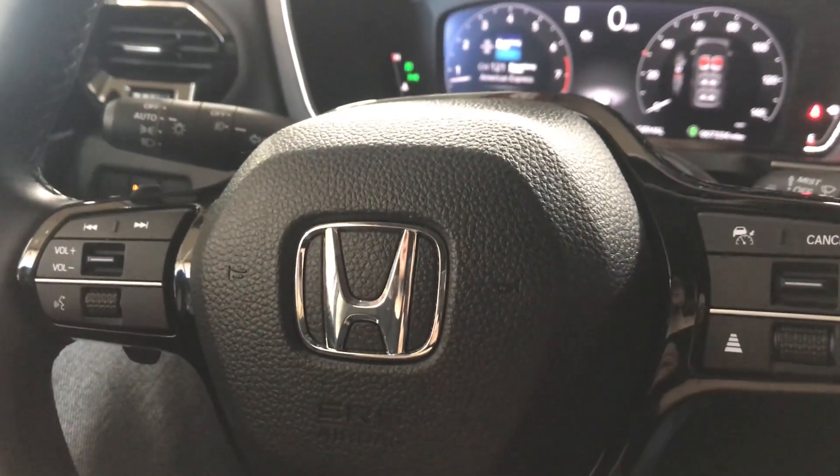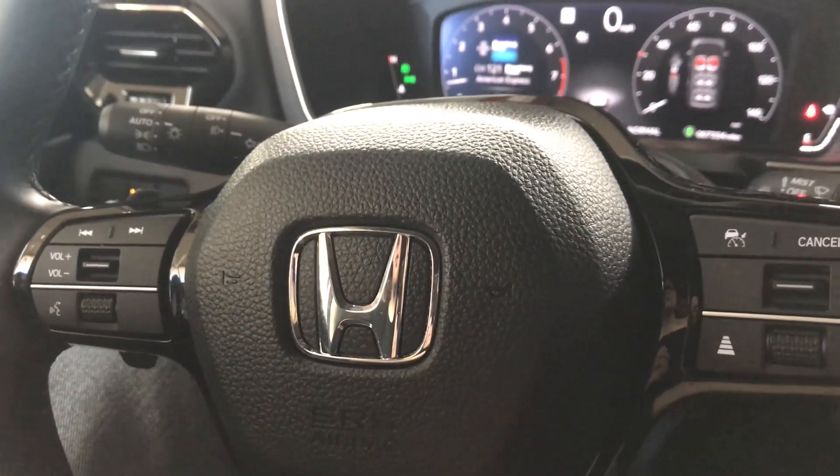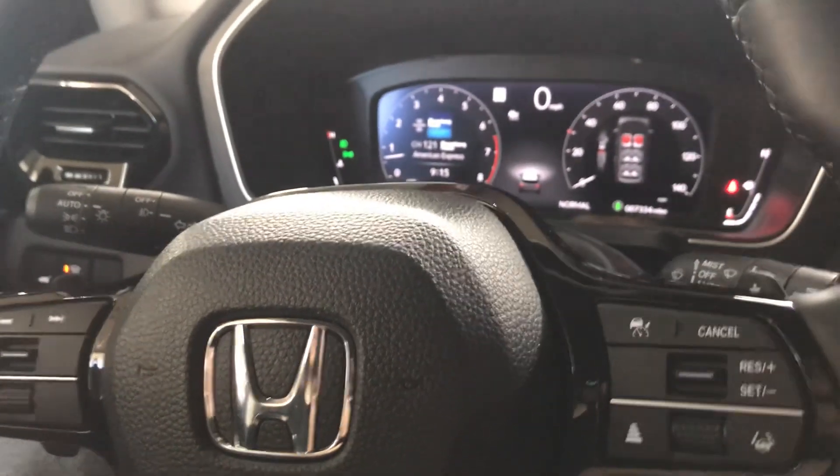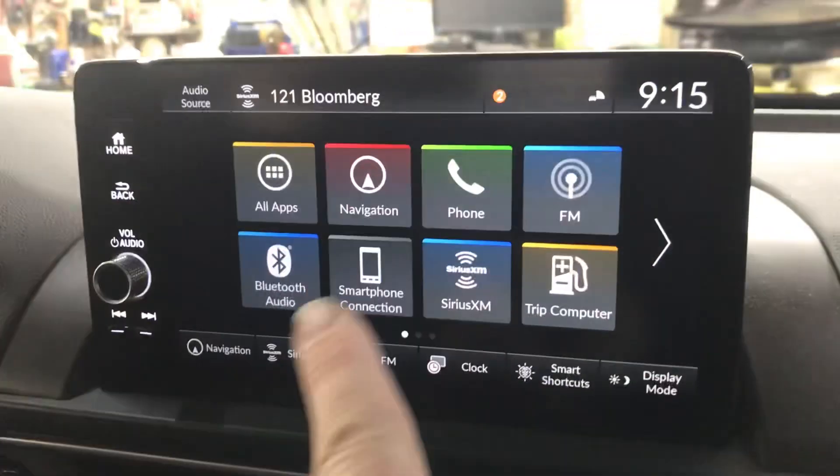Hey everybody, today I've got a 2023 Honda Pilot Elite. We're going to show you how to reset the maintenance light. G Jr. is going to show it, so we're going to start the car up — it's running — and then we're going to come over to your information panel.